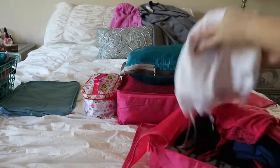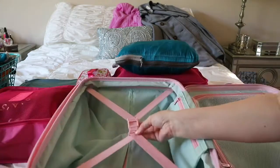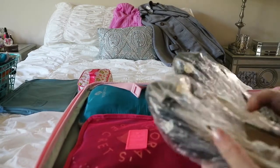There's the dress I was talking about, and I'm just going to put that in an additional little cube along with some of my camisoles and things I might use to sleep in. This suitcase is new — this is the Delsey Paris suitcase, and this is a 21-inch carry-on.